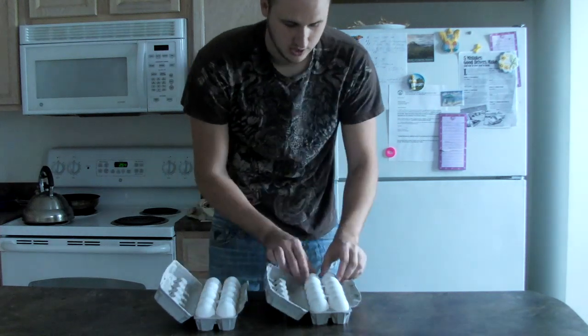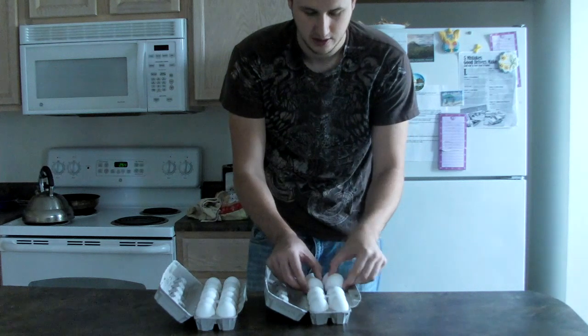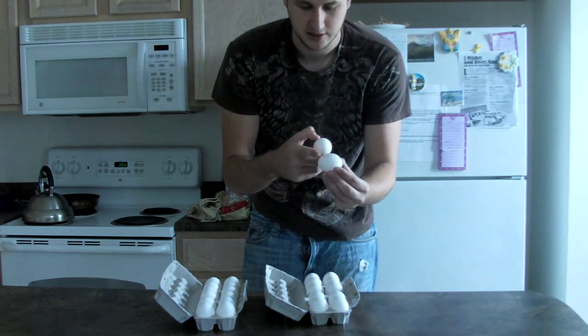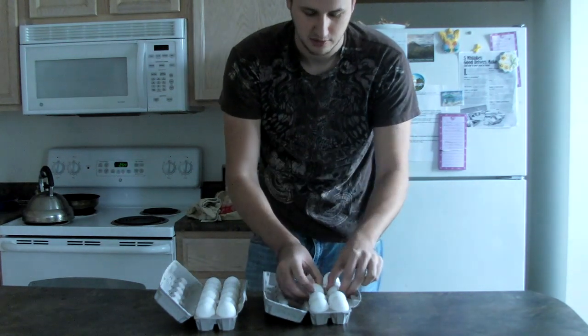Make sure none of your eggs are broken and they are placed the same way. The eggs have a tip — slightly cornered over here — so make sure they're all oriented the same way.